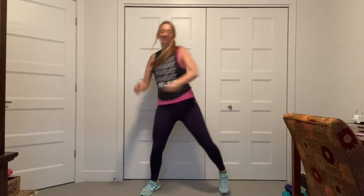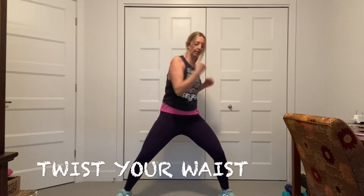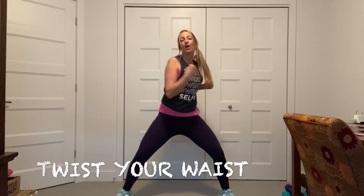Hop. Good. Find the feet here. Again. Hop. We're going to twist the waist. Hold it here. Go. Twist, twist. So only the upper body is moving here. Try not to move your hips. Breathe it through.